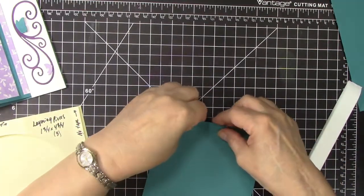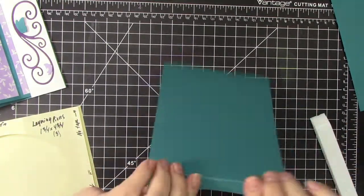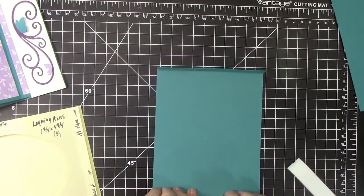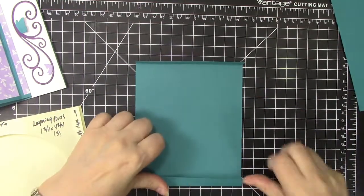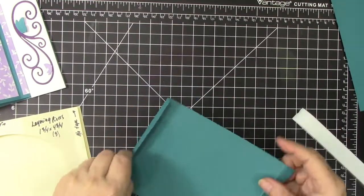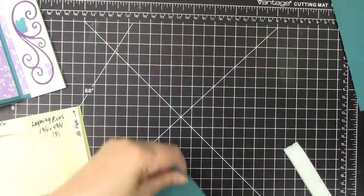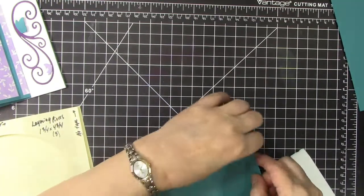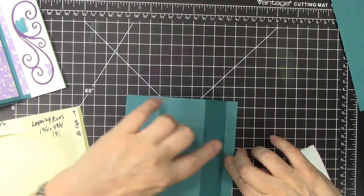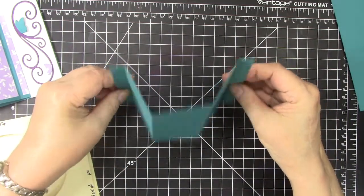We are going to fold on those lines that we just scored. The two on the sides we are going to fold down. The side ones are up, and the center ones are down in mountain folds. These are valley folds and these are mountain folds, and that is how you create your bay window.